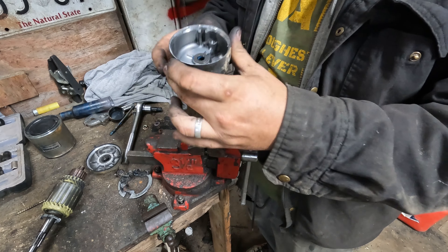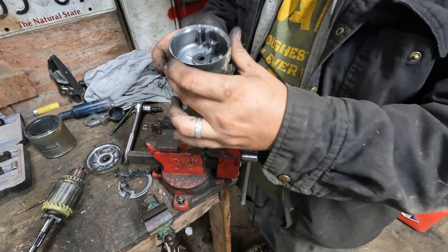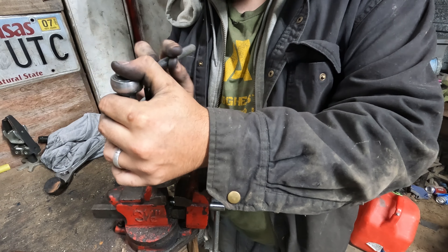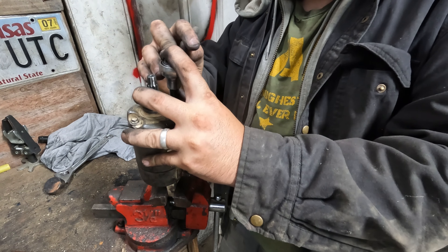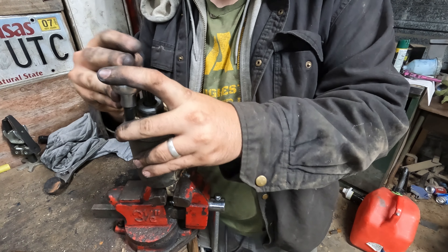Most starters just need the brushes cleaned and they'll work for a long time. If the brushes are gone, it needs a rebuild. If the armature is burnt, the starter needs to be replaced — you'll know because the motor won't want to turn and you'll actually smell the starter burning. Grab the shaft on top and it should spin very freely with no rough spots.